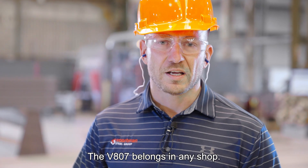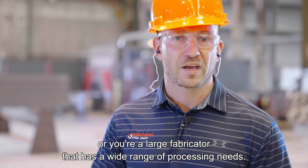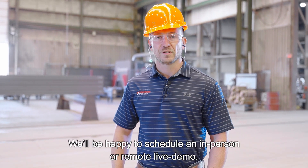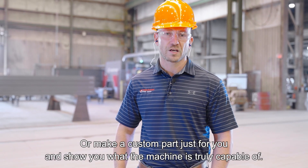The V807 belongs in any shop. It doesn't matter if you're making 2,000 tons a year of miscellaneous steel, or you're a large fabricator with a wide range of processing needs. If anything you've heard today interests you, please contact us. We'll be happy to schedule an in-person or remote live demo. We'll make a custom part just for you and show you what the machine is truly capable of.